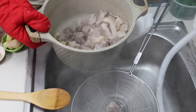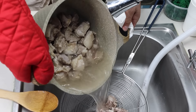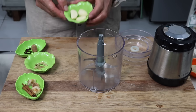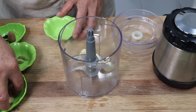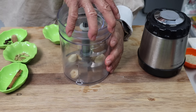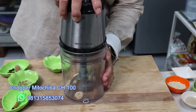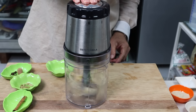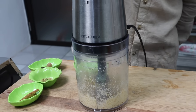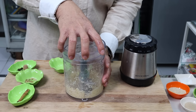Dan kita bilas. Sekarang saya mau menghaluskan bawang putih dan kemiri. Ini saya menggunakan Chopper dari Mitachiba CH100, ini serba guna sahabatku. Sebentar aja sudah halus sahabatku.